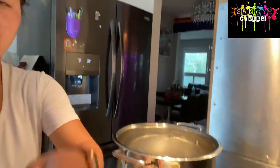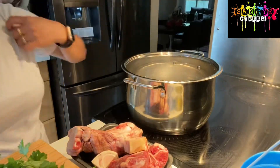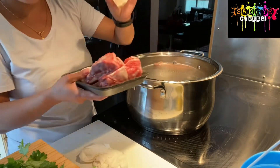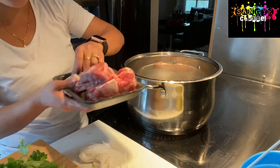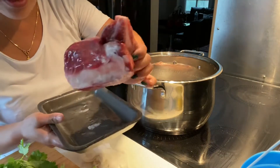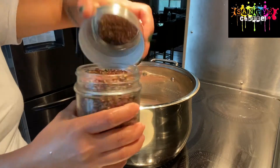Now I'm making a beef stock. I'll show you what I'm putting inside the beef stock to make it very tasty and flavorful. You can put the beef and this is the cow feet. I'm putting our seasoning - pepper.